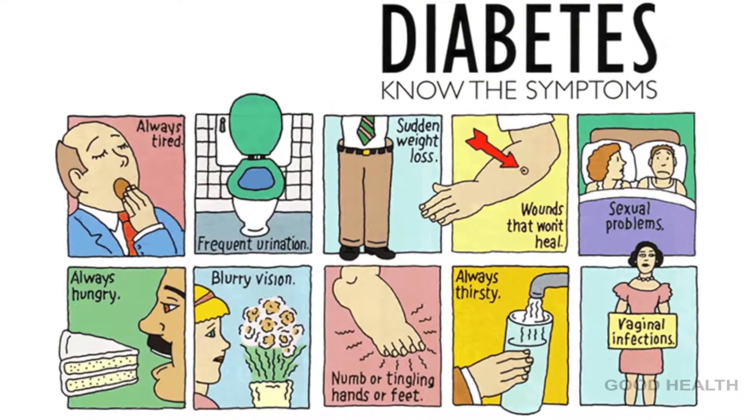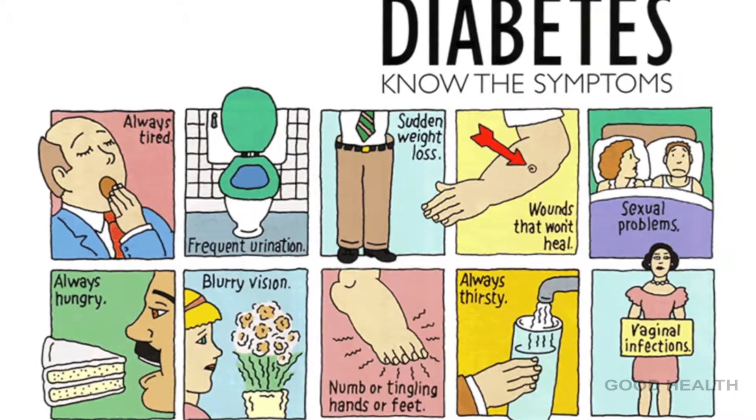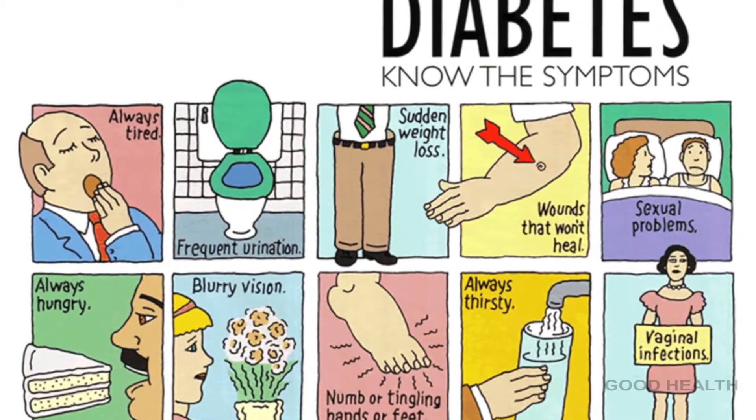Symptoms of diabetes include dehydration, nausea, weight loss, vomiting, and blurred vision. Don't worry — help is at hand. You can try some home remedies.